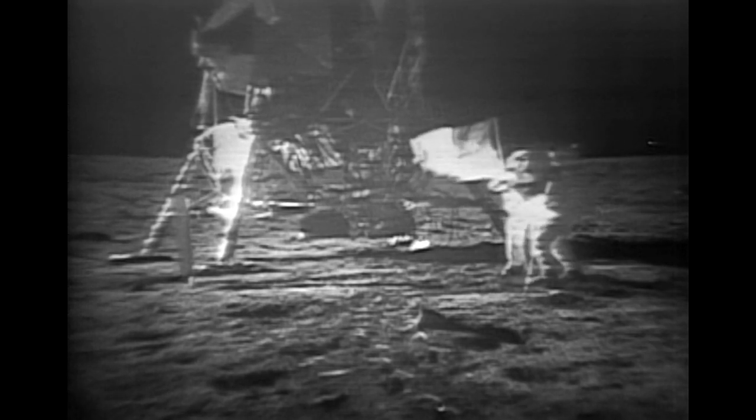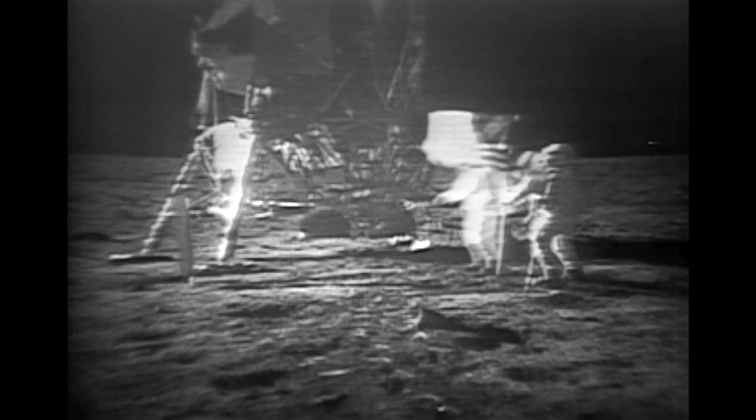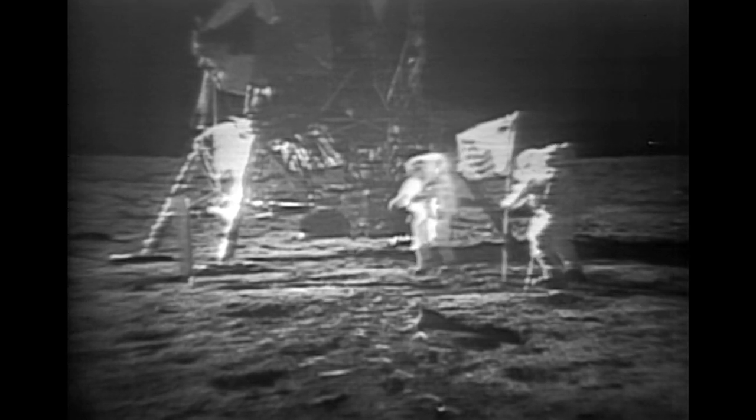How is the quality of the TV? Oh, it's beautiful, it really is. Is the lighting halfway decent? Yes, indeed. They've got the flag up now, and you can see the stars and stripes on the...